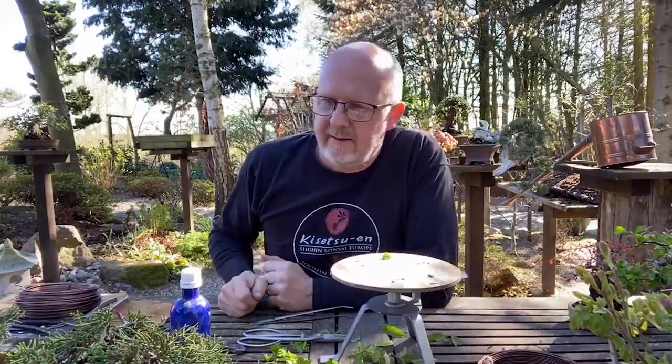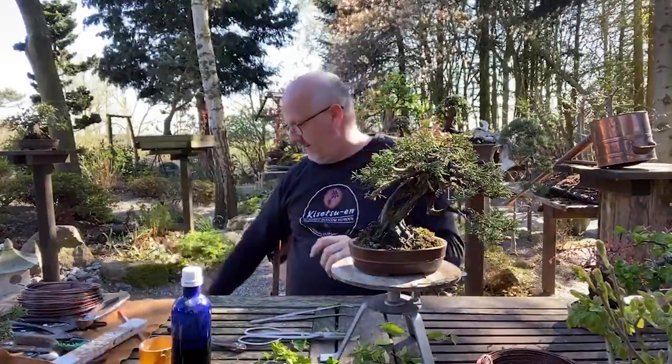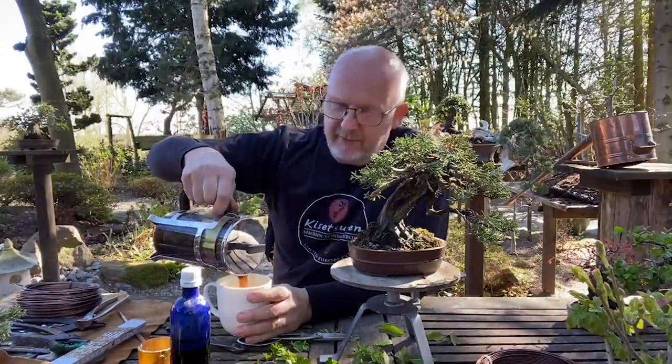Let's go to two junipers. Excuse me for a moment - when I do bonsai, I have to enjoy myself. I don't want it to be something like a job. I just want this to be joy. So I take the time it takes and enjoy my trees. Just sitting and watching them from time to time, taking a small tree, putting it on the table, taking a cup of coffee or a glass of wine and just looking - this is something I think you have to remember. Do what makes you happy and use some time on it.